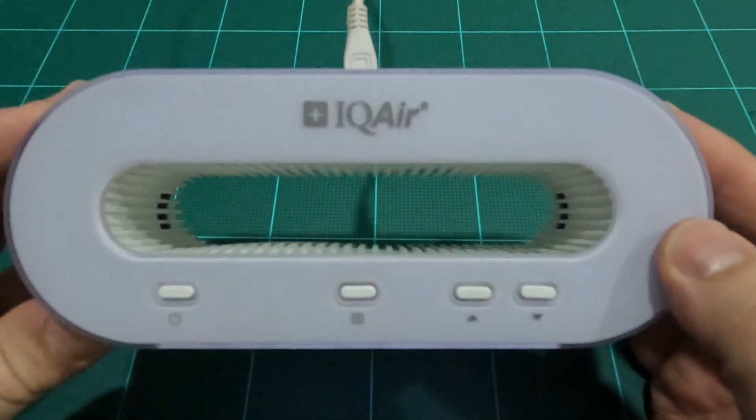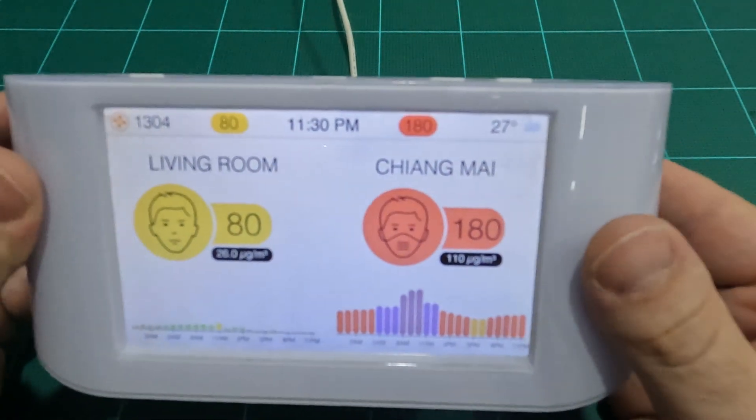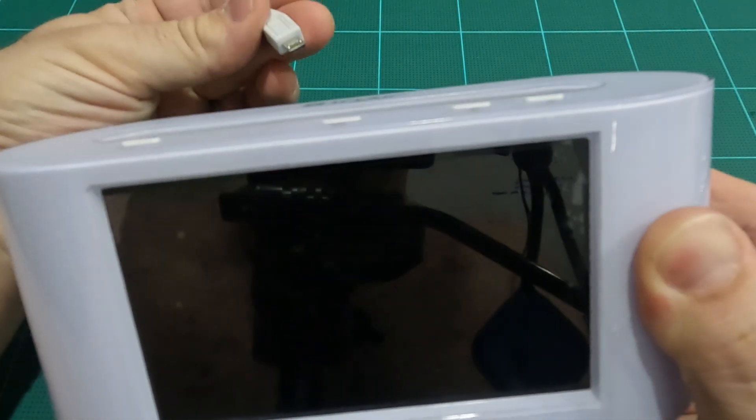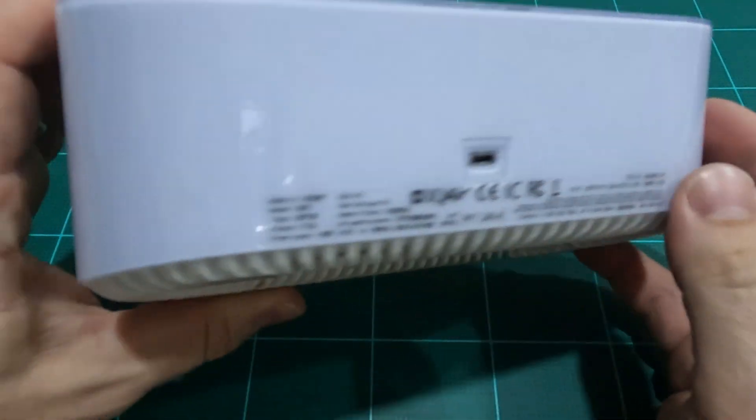This IQ Air has served our home well for the past four years, minus the battery that seems to no longer hold the charge. So let's take a look inside and see what we can find.